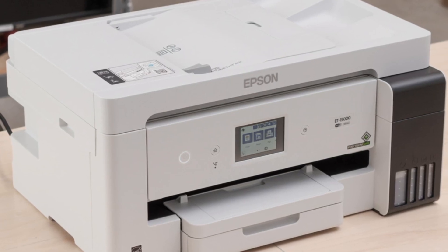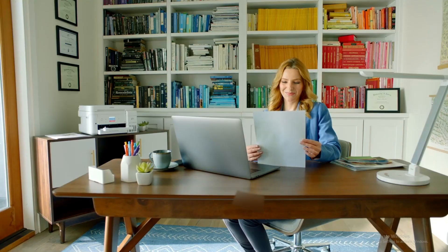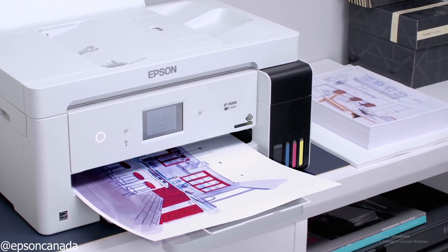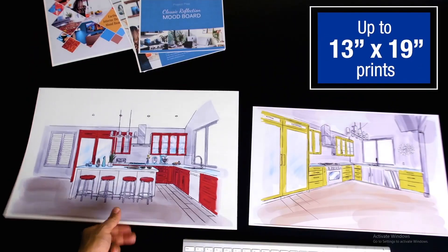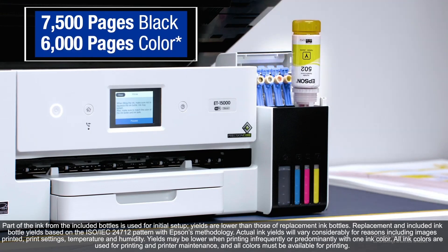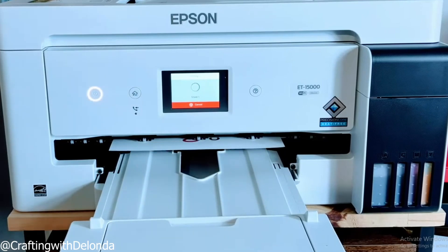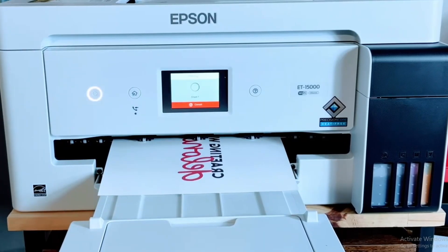The ET15000 is one of the most popular choices for people who want wide-format sublimation on a budget. It's technically an inkjet office printer, but many crafters convert it to use sublimation ink — that's where it shines. The ET15000 can handle prints up to 13 by 19 inches, which is a huge step up if you're making full t-shirt designs, pillow covers, or larger transfer sheets. You also get the benefit of Epson's EcoTank system, meaning refillable bottles instead of cartridges — much cheaper for long-term use. Print quality is crisp, colors are vibrant, and you can push out large designs without spending Sawgrass money.